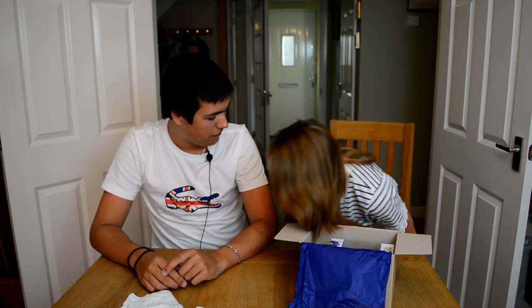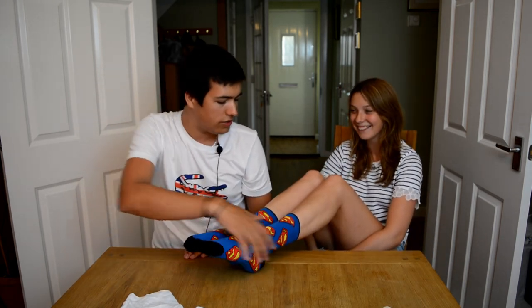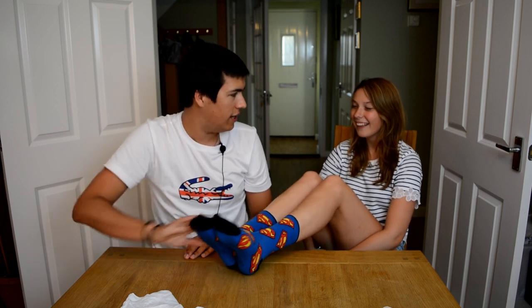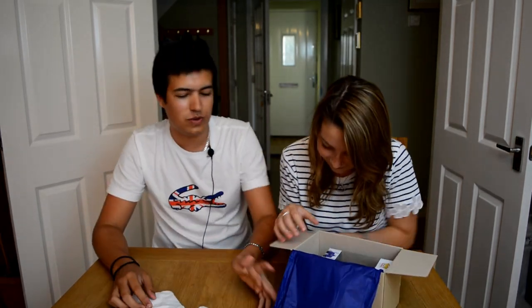I've got the socks on. Do you want to put them up on the table and show everybody? Ready for this guys — boom! Superman socks! How do they feel? It's hot in here though, they're very hot. They're quite soft, they feel quite nice. So you get Superman socks. If you want basically a new dress wear, you get a t-shirt and socks with this.